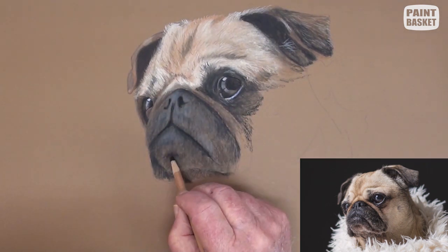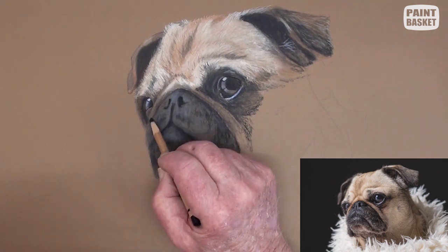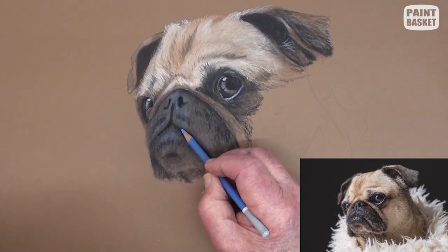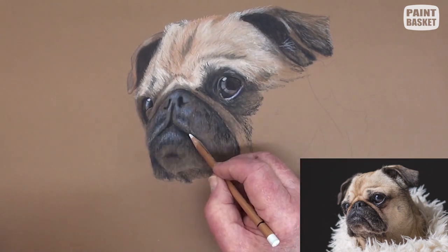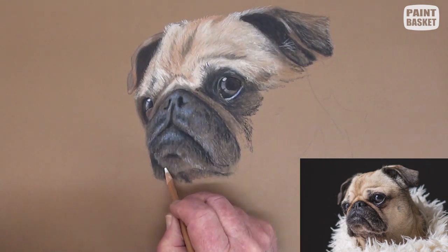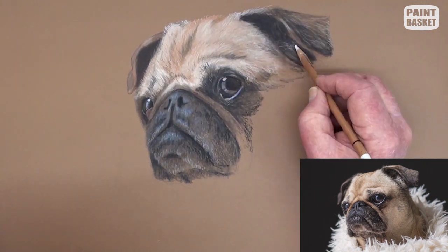Now is the time to finalise the deep shadows to reinforce the moulding. With a blue and a white pastel pencil, strengthen up the blue reflections. While you have the blue pencil, it's a good time to add all the tiny white hairs that show up against the dark areas, including the ears.